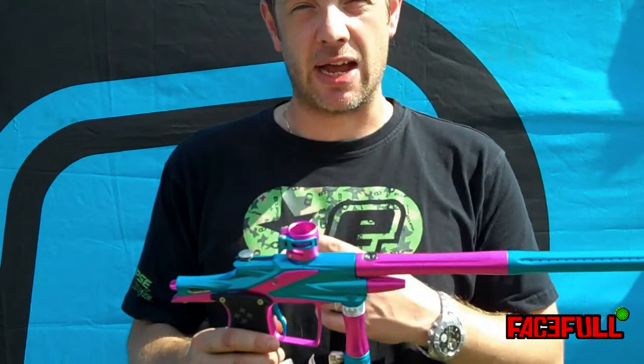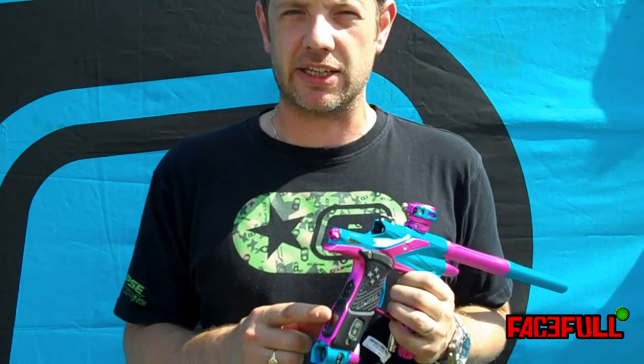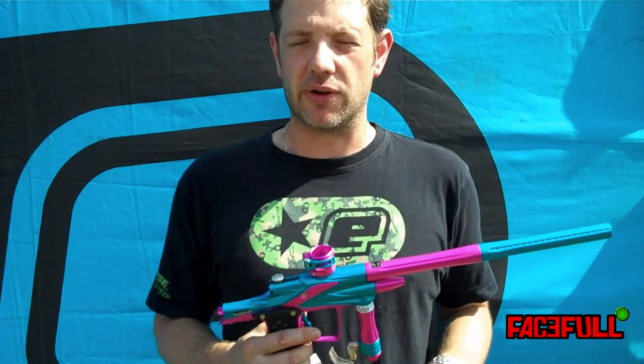All new circuitry, new large display with fully adjustable backlit screen, and a new operating system for the software with much more accurate control of dwell and rate of fire.